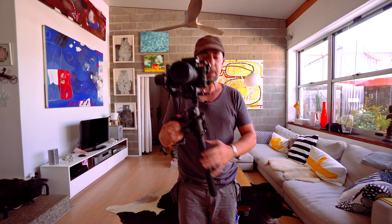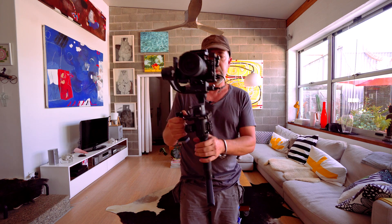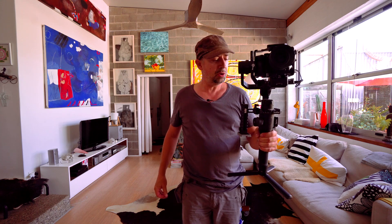Alright, I hope this explains it a little bit better. We all want to improve this gimbal — it's a great gimbal and can do amazing things — but there are still some issues which have to be resolved. Thanks for watching.